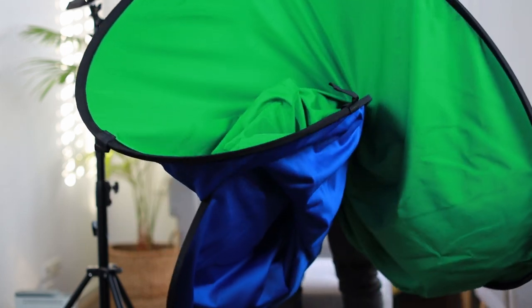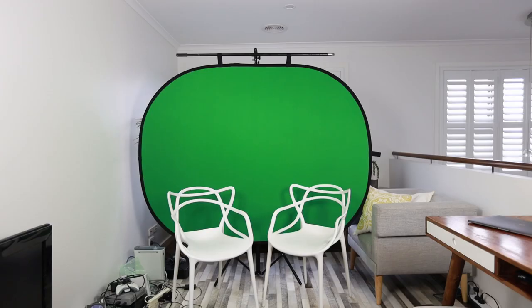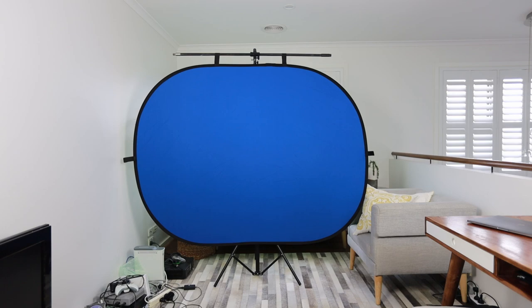What I really love about the product is that it's so easy to set up and fold away. The other great thing is you get both the blue and green screen options — one side is green and the other is blue, so you can choose whether you want to shoot against a green or blue backdrop. That can often be determined by the clothes you're wearing: if you're wearing any green you're better off shooting against blue, and if you have any blue items of clothing you're better off using the green screen. If you're wearing neutral clothing you could go with either.